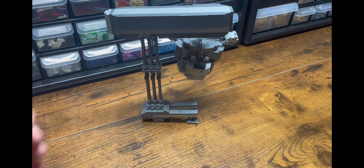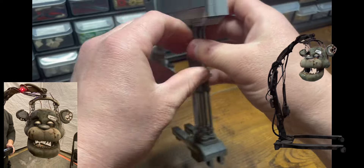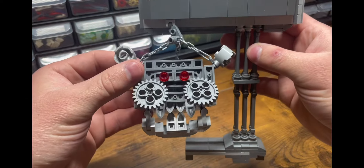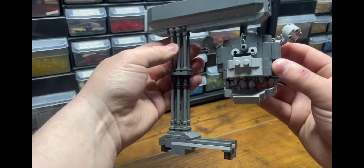The head is rusted with broken parts, with two red eyes, and of course the saw blades. I tried putting in some details into the stand that holds it up.